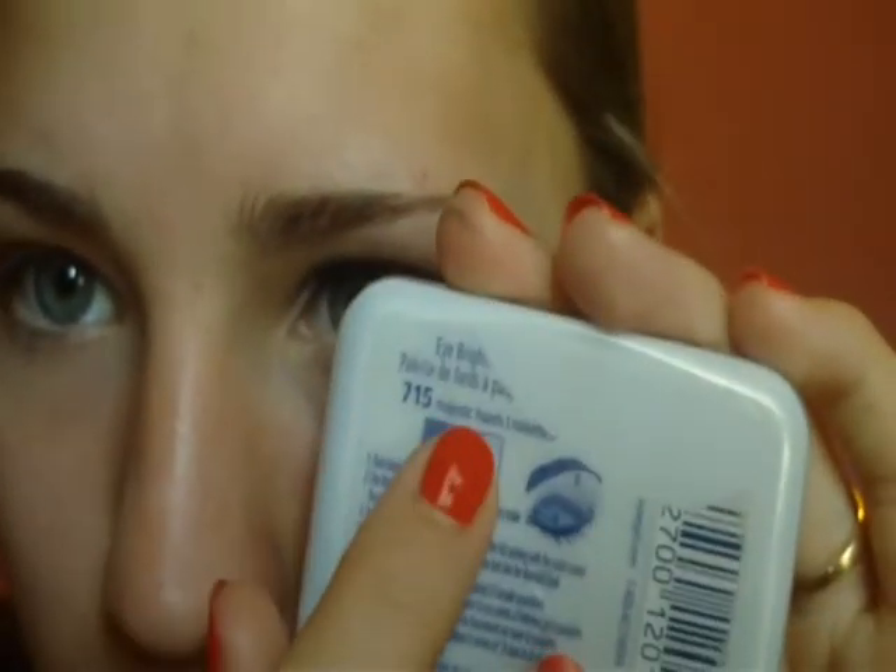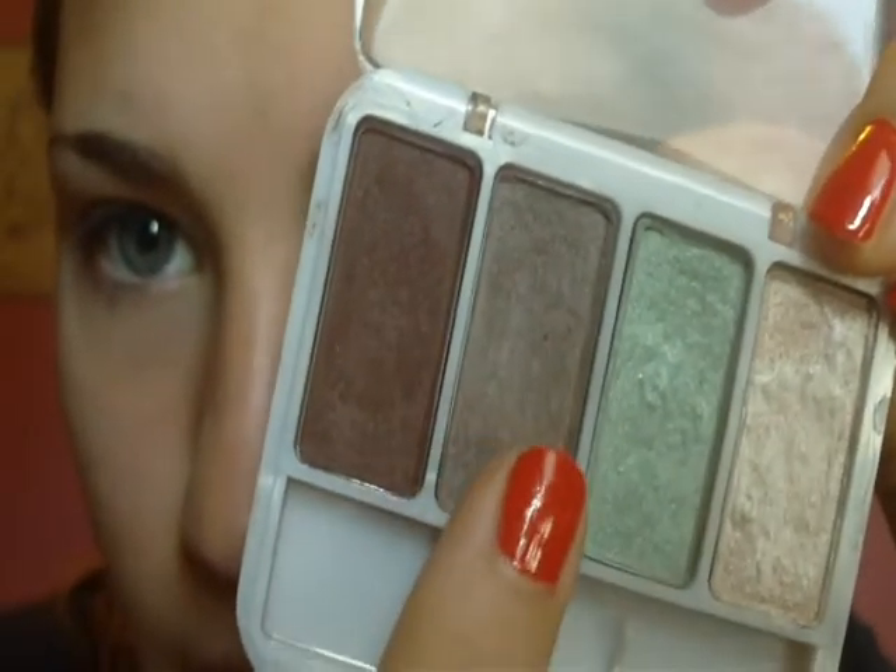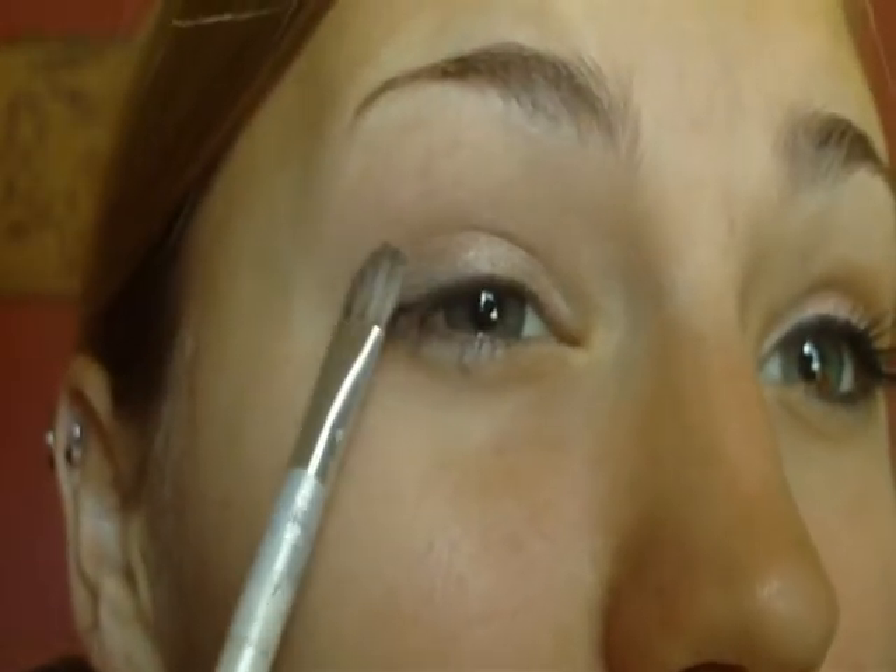Now we're going to be taking the CoverGirl Eye Brightening Quad in Majestic Hazels, and we're going to be taking the kind of taupe-y color and applying it to the very outer part of your eyelid. We're going to be taking the Elf Contour Brush and this kind of dark brown mocha color and applying it to just the outer crease.